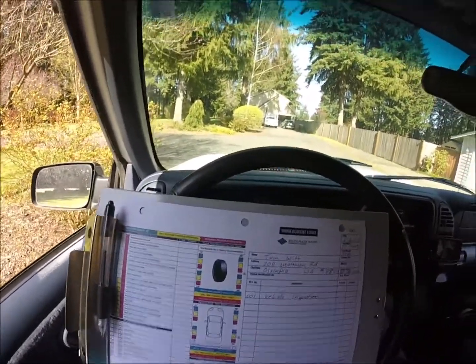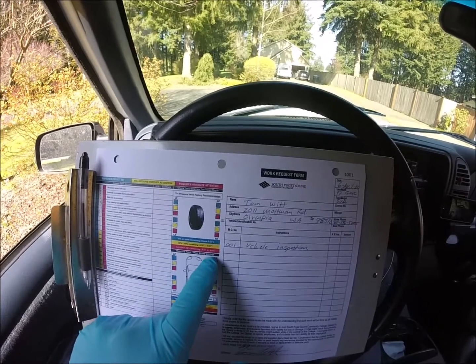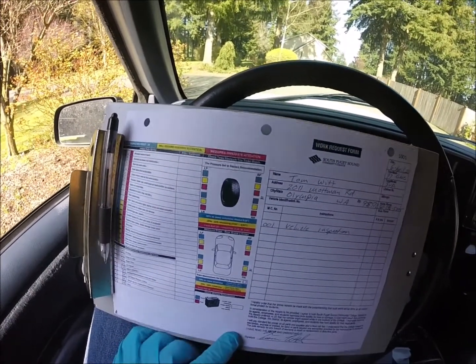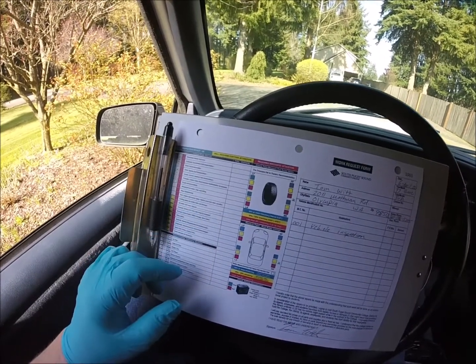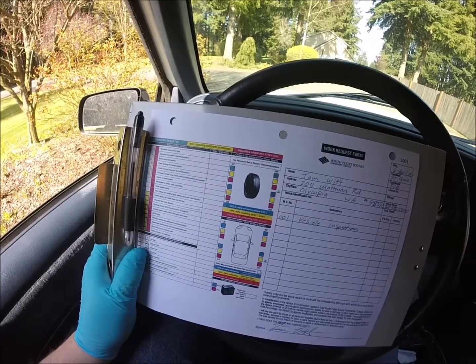We're going to go off the work order and go down through the checklist. There are some things I'm not going to require you to do on a vehicle inspection for this class, and some things you will be required to do. On the work order, over on this side we have a checklist of things we're going to do, and like I mentioned in the other video, we've got tire pressure, we'll look at the vehicle, measure brake linings if we have an opportunity, note any scratches and dents, and check the electrical system, charging system, battery, and all of the lights — especially dash warning lights.